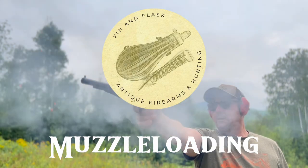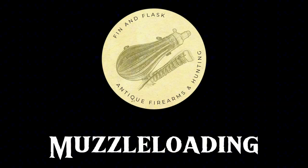America's pastime is, was, and always will be shooting. Hi everyone, Finn and Flask here. Today I'm going to be talking about muzzleloading accessories.